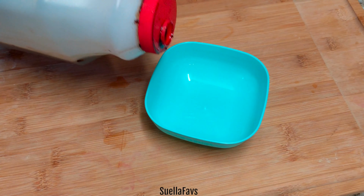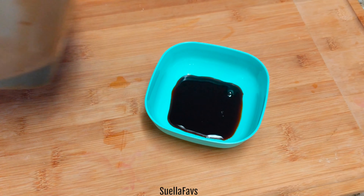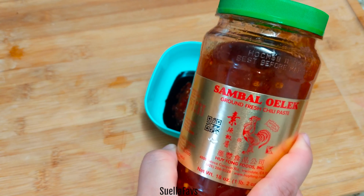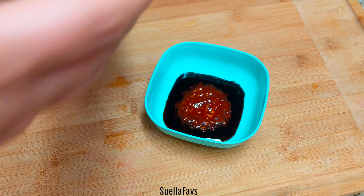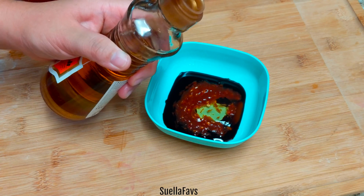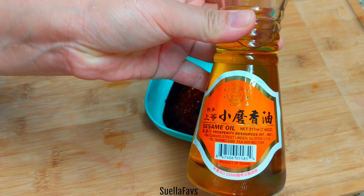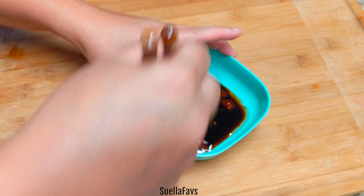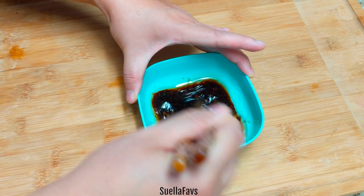For my sauce, this is my go-to sauce: sambal chili, soy sauce, a little bit of sesame oil, sometimes I add a little bit of sugar to sweeten it up. Whatever I'm feeling that day is what I add to the mix. It's a simple, sweet, salty, spicy addition to your chopped mushroom mix.